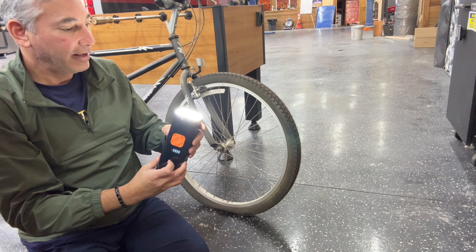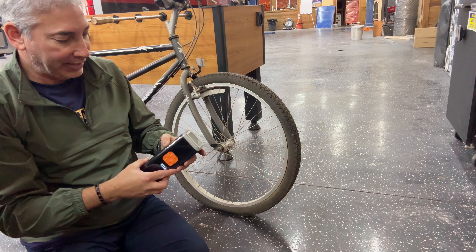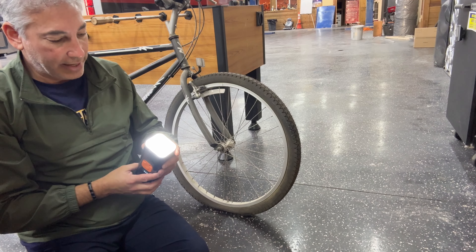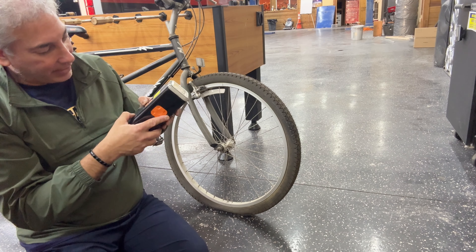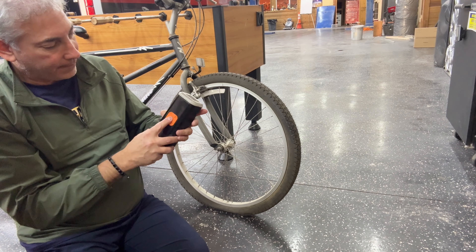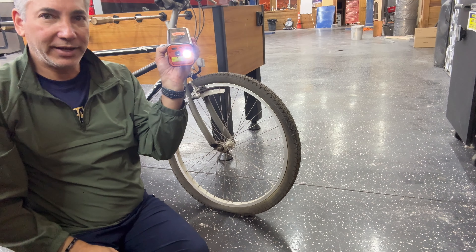Wow, that's a really bright light. This is a great little emergency light if you need it — it even flashes red. And I guess you probably hold it down to turn it off. Then there's this other button here — oh, it turns back on again. It's got a flashlight on this side too!